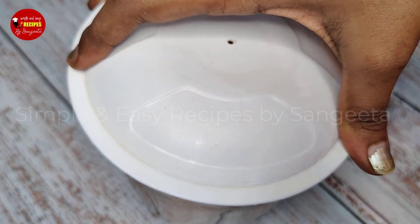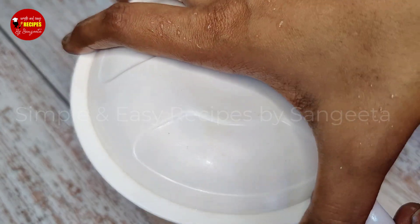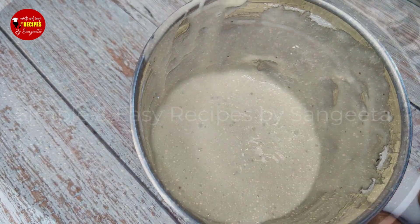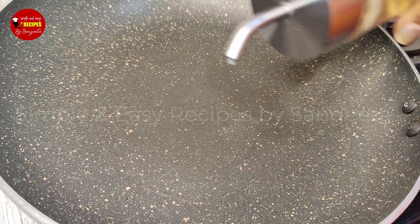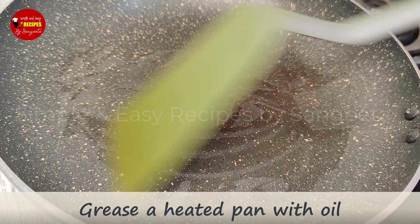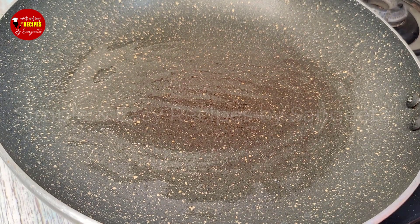If you want to mix the dough, it will become very smooth. I will brush the dough onto the frying pan.